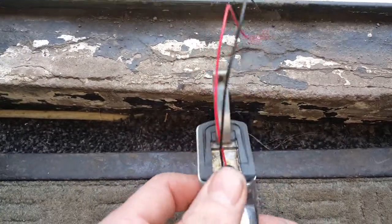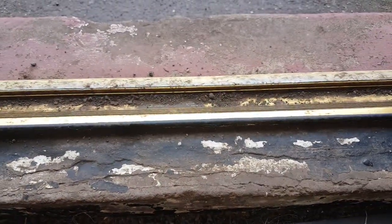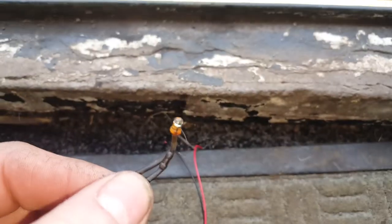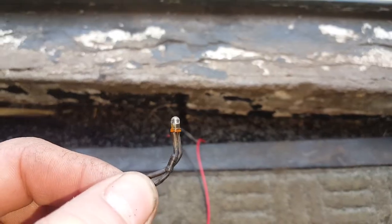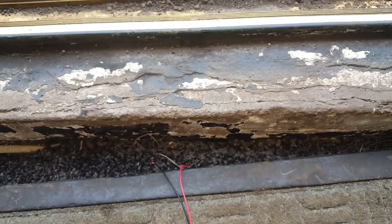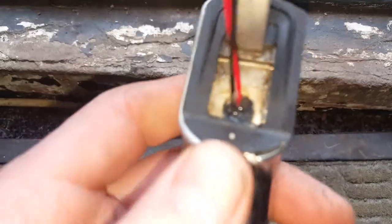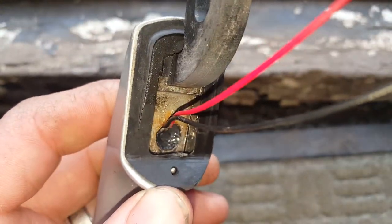Hello everyone, just a quick update. I've had a few LEDs stop working because water has managed to get into the LED and kill it. Although I sealed the back of it last time, I don't think I did a good enough job.